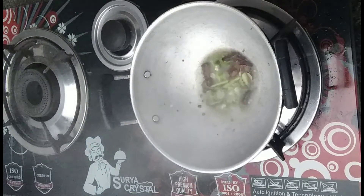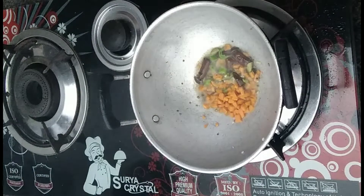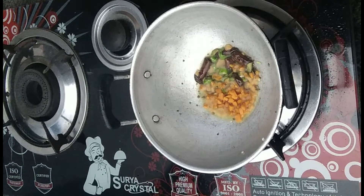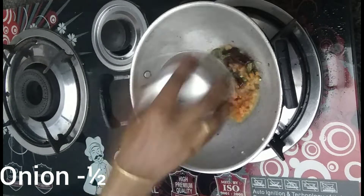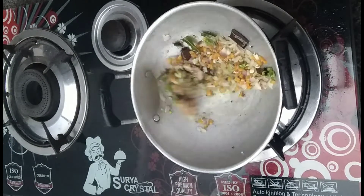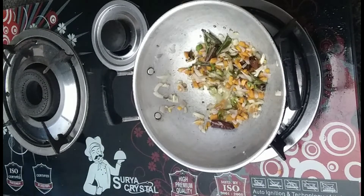If you want to make a small piece of carrot, you can taste it with a small piece of carrot. You can make it to your taste.